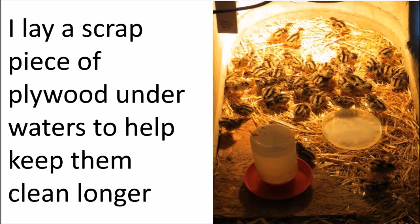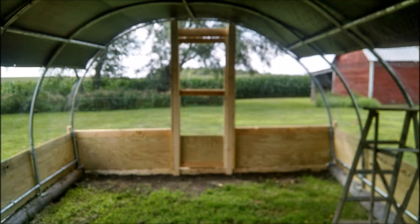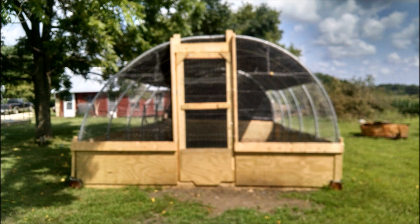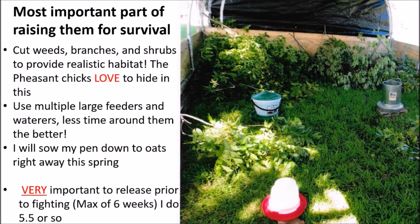I lay a scrap piece of plywood or cardboard underneath the water to help keep the straw dry. Next is a fly pen — keep everything out of it, of course adequate feed and water. You can drape netting around many structures or old barns. The clear plywood on the bottom is to keep things from reaching in — something could reach through netting or chicken wire and try to catch the birds since they like to sleep on the edge. The most important part of raising for survival is to create some habitat in their form to hide in, use large feeders and water so there's less time around them, and get them out prior to six weeks — right at six weeks max. Otherwise they get cannibalistic when confined.